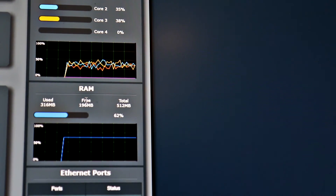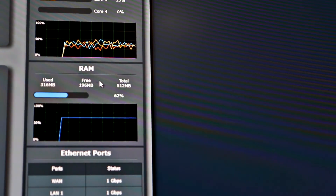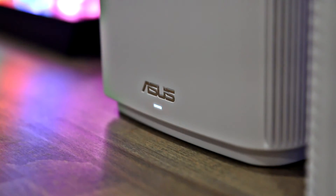ASUS firmware also has a nice little feature showing the status of the router, so you can actually see what cores are being utilized and their percentages, and how much RAM is being used versus free RAM. It's kind of like a cool real-time idea of what your router is doing, and a lot of routers don't have that — so it is a nice little feature to have.